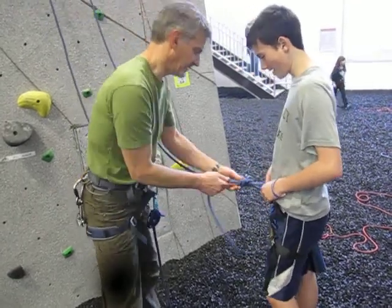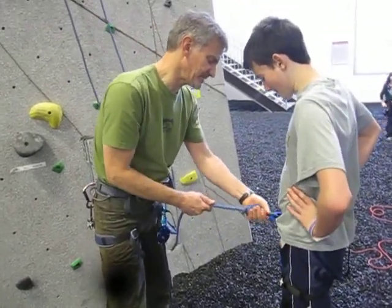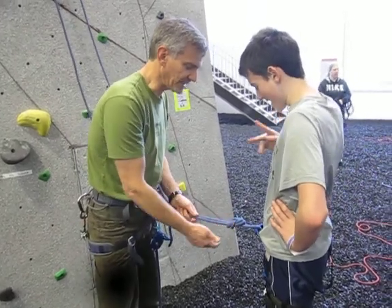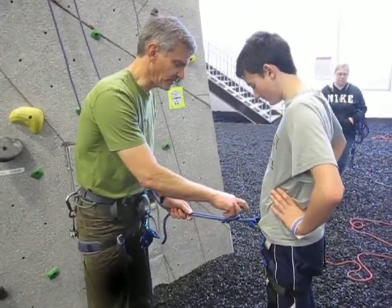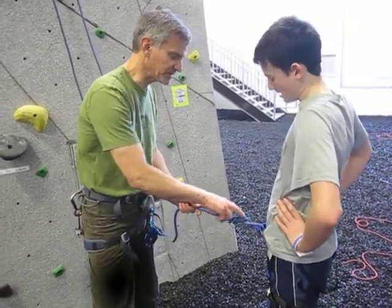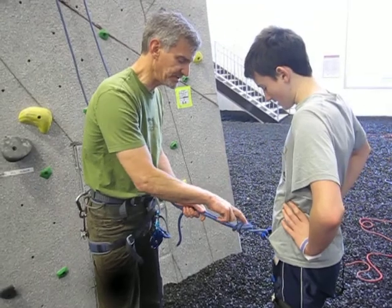Alright, that's it. So this is a standard climbing knot that every climber who uses this should know. The way you check it is to count by 2: 2, 4, 6, 8, 9. You don't want to see one strand out — you count by 2 every place you look at this.